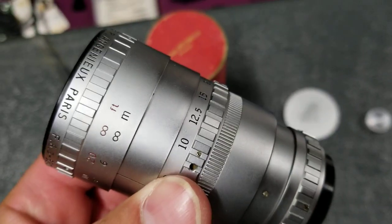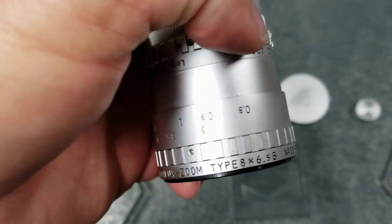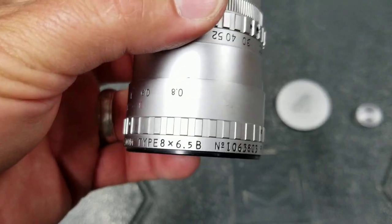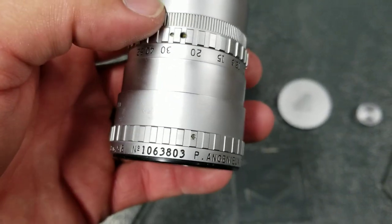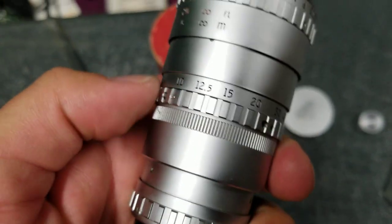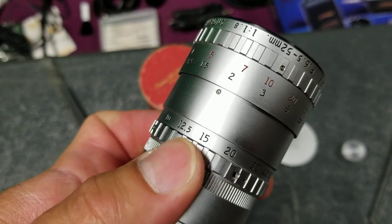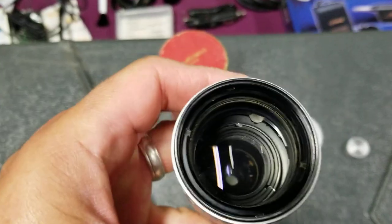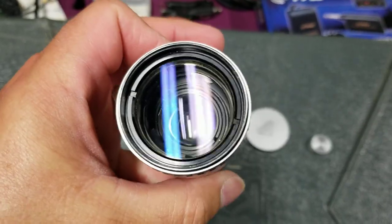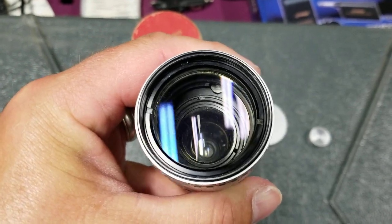And here's the lens. It's a zoom lens going from 6.5 to 52 millimeter. I'm trying to do this one-handed, but the focus is nice and smooth. You can see the zoom works. Glass is very clear — a little bit of dust in there, nothing horrible.